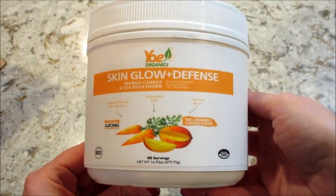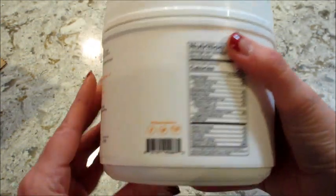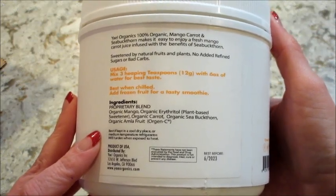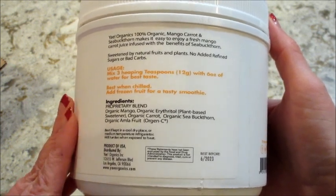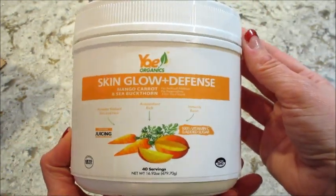And the last one I received is a Skin Glow Plus Defense. This one tells you what's in here — mango, erythritol which is a plant-based sweetener, some carrot, sea buckthorn, and amla fruit. Never heard of that, I'll have to look that up. But I'm going to go ahead and taste the rest of these and let you know what I think.